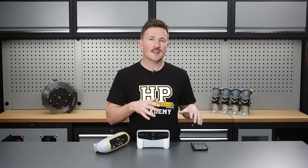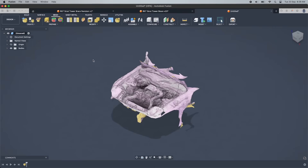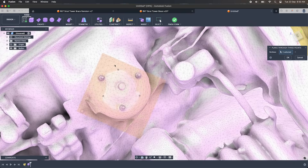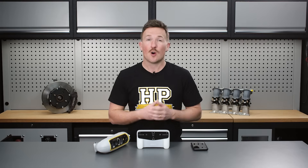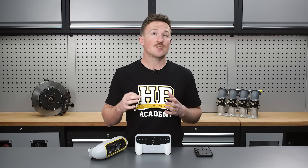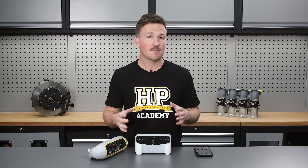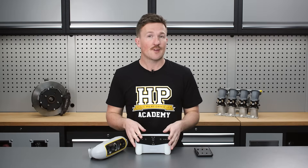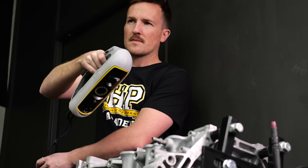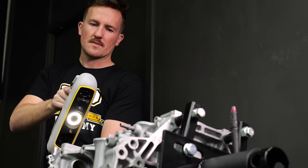All three devices ultimately produce a digital 3D model by collecting data from physical objects like car parts, engine bays, body panels, or environments like workshops or even racetracks. The technology used to capture this data differs between the scanners. The Einstar Vega and the PL3 both use an infrared VC-SEL light source and are what we'd call structured light scanners.